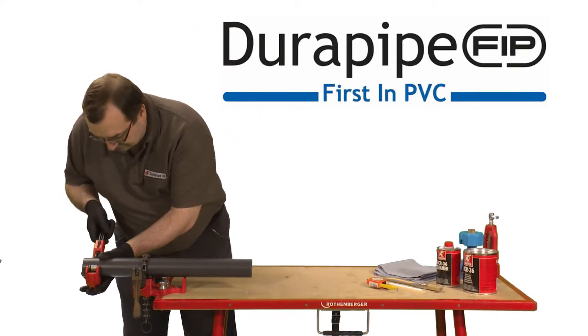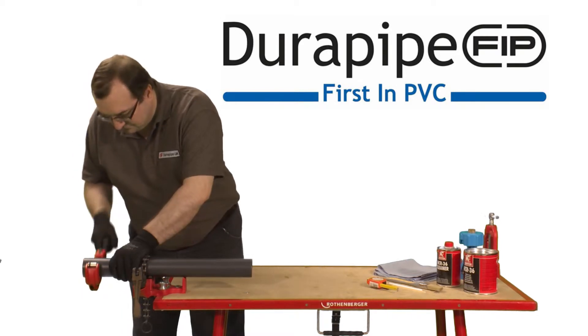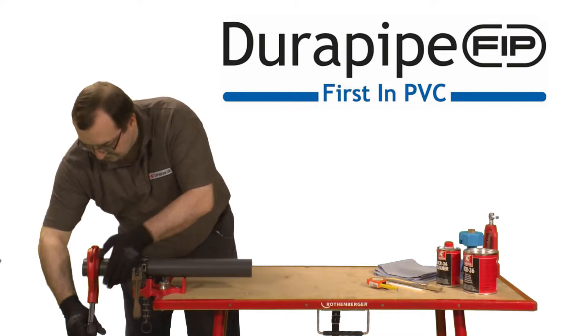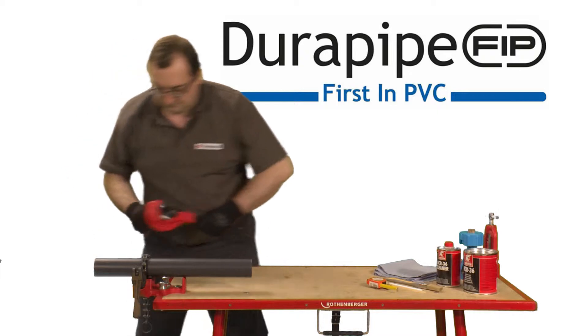It's important to make sure the pipe is cut clean and square. A wheel cutter is best for this job. However, as an alternative, a carpenter's saw could be used, as long as any swarf that's created is removed. A saw is often used on larger diameter pipes.